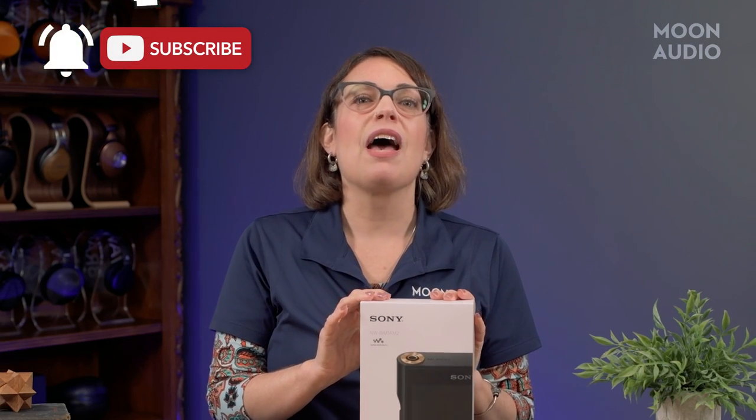Go ahead and hit that subscribe button so you don't miss any of our unboxing videos, product reviews, how-to's and more. So the NW-WM1A M2 — I'm going to drop the NW from now on —